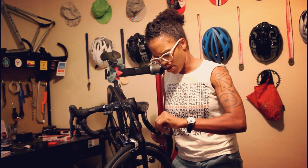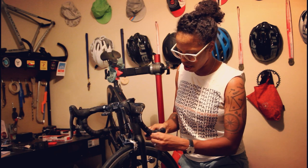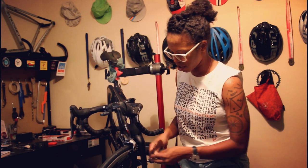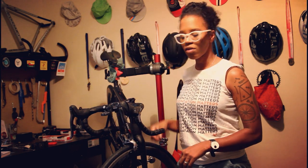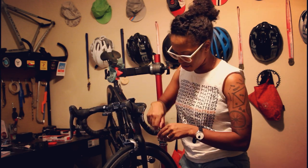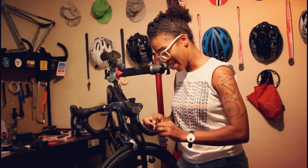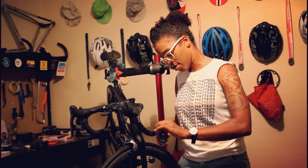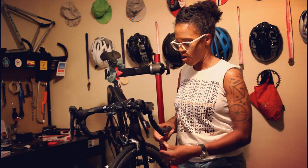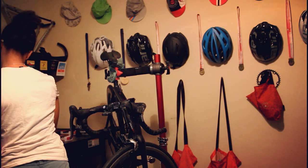I probably replaced these bars at some point, because when I use this bike for time trials I have to put temporary TT bars on, which requires unwrapping the bar tape. But it has been a while since I've used this bike with temporary time trial bars, so this stuff was really on there. Alright, it's finally off — I'm just going to trash that because it's completely done.